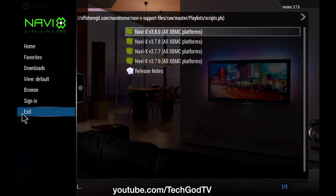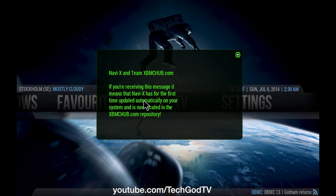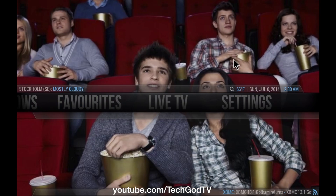I'm going to reset — quit, exit — and go back in. You get this little pop-up message, which just means you updated your NaviX.